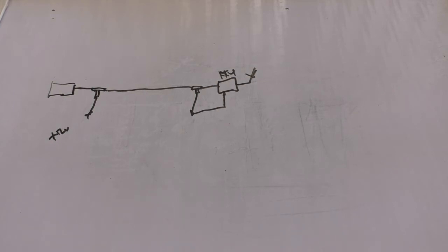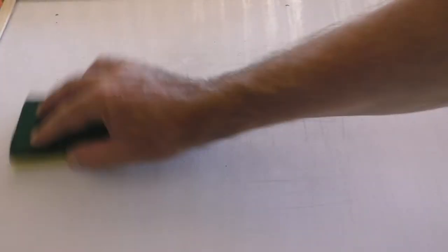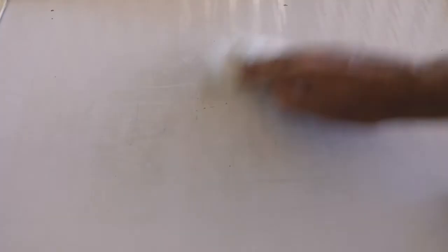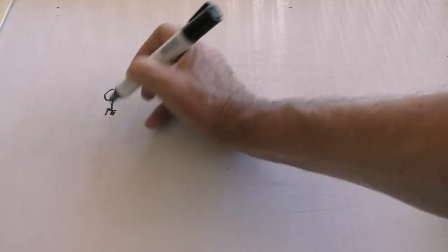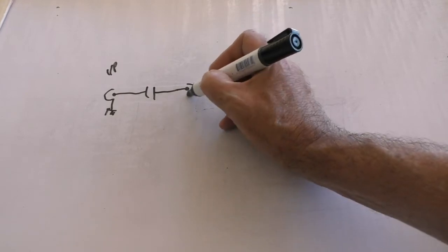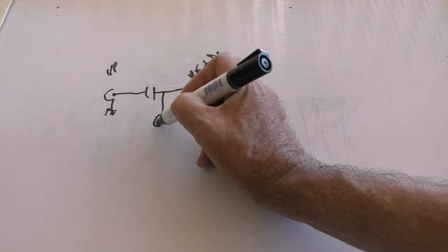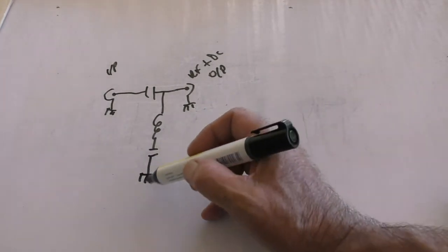So what's in a BIAS-T? Fortunately not very much. A BIAS-T is basically a box. It's got an SO239 socket on the input, a capacitor, and an RF plus DC output. There's an RF choke, and that decouples it. The chassis connections are just the metal box it's in. You feed 12 volts in, with the 0 volt connected to the chassis.